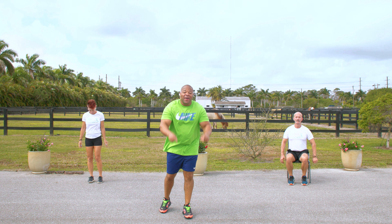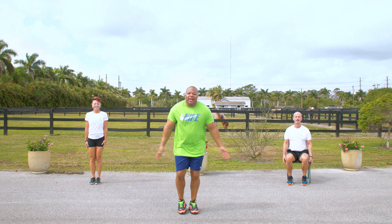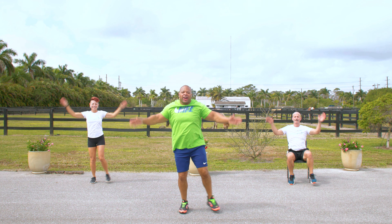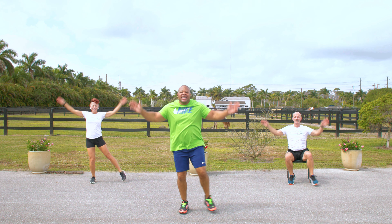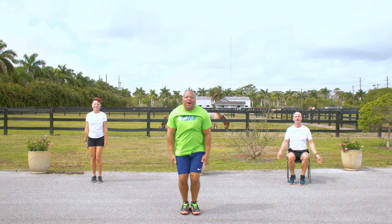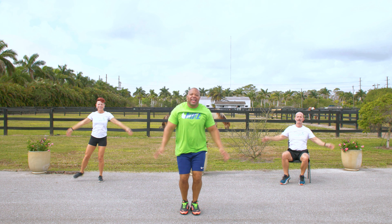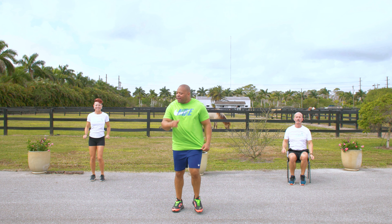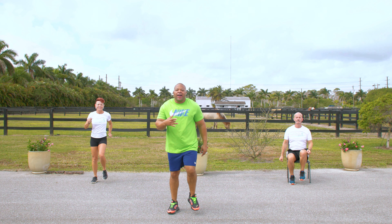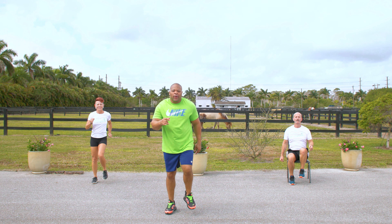All right. Now, 14 — that's right, 14. We're going to do jumping jacks. Arms right here, come on. 1, 2 — you can do it — 3, 4, 5, 6, 7, 8, 9, 10, 4 more: 4, 3, 2, 1. All right, march it out. That was 14. March it out. Inhale, exhale. 5, 4, 3, 2, 1.